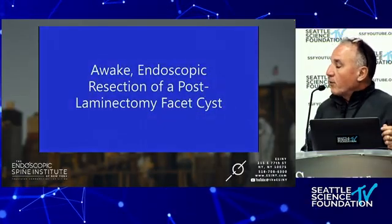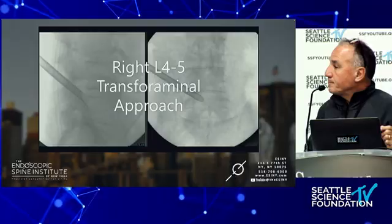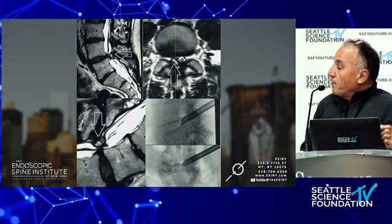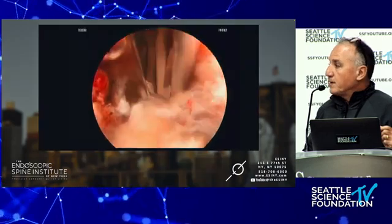Here's another facet cyst — a pretty common laminectomy presentation. It looks similar: going in through the foramen, before and after. This is a Parkinson's patient. Parkinson's patients do terribly with general anesthesia, so we do this awake and remove the cyst.